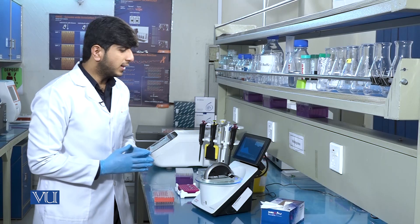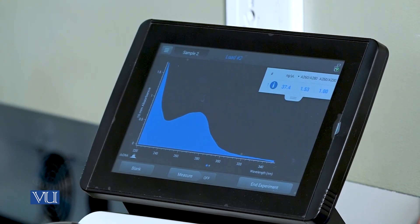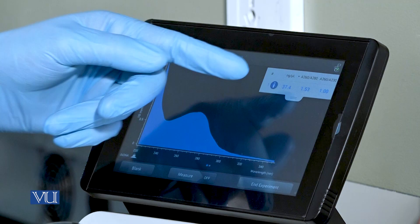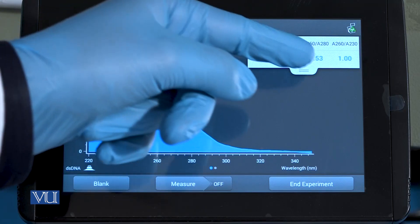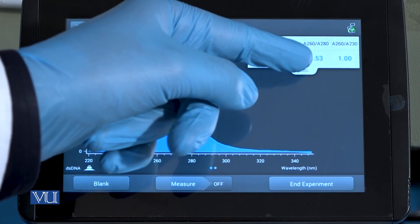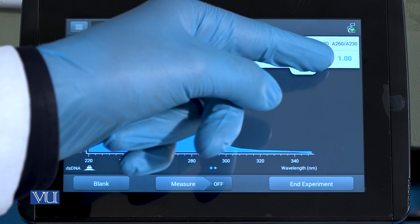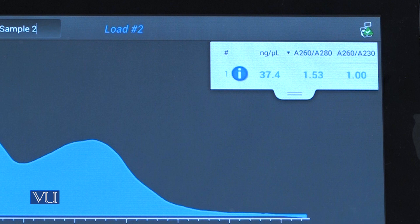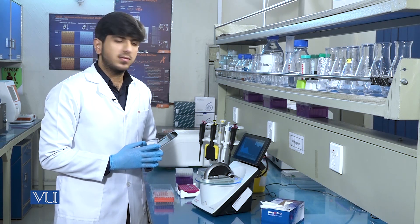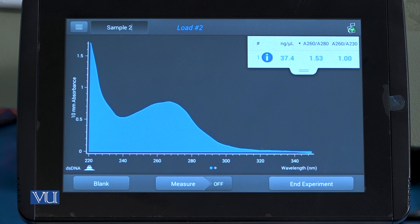Here you can see the result. There are three values reported: nanogram per microliter, which is the concentration of DNA; A260/280, which gives the purity of the DNA; and A260/230, which also tells us about contamination present in the sample. In this sample, the concentration of DNA is 37.4 nanogram per microliter, and the purity of the DNA is about 1.53.